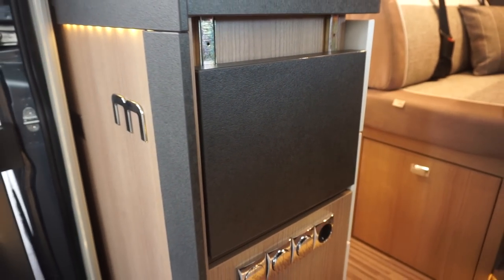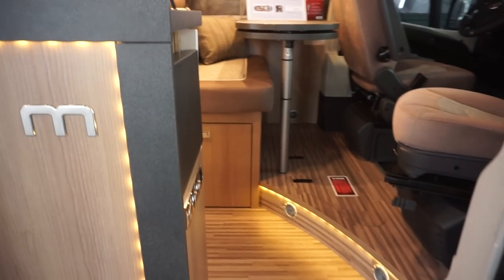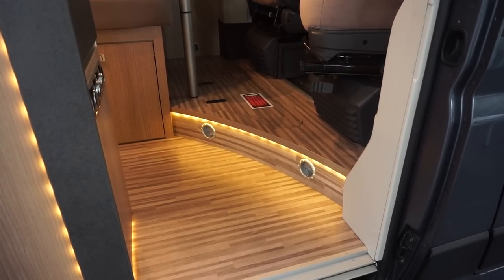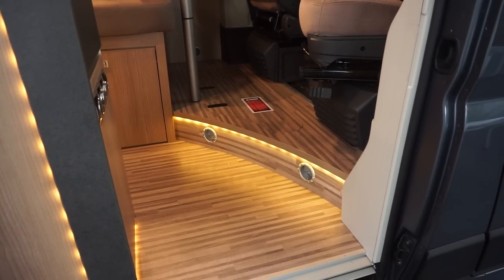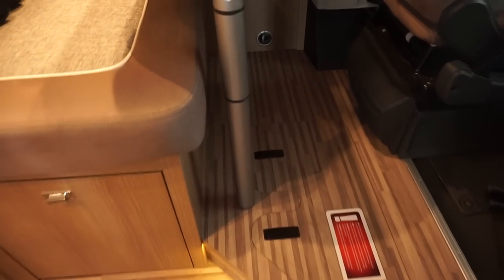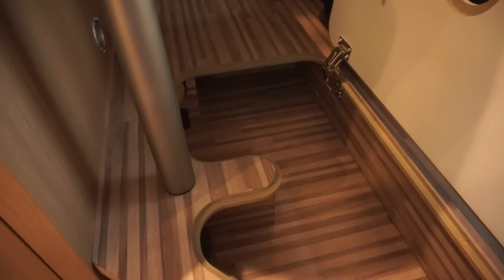This is a kitchen extender — gives you a little bit more workspace. Of course, you've got the table there should you need it. As you come in, you've also got this raised floor here, so you've got the heating ducts down there. And in here you've got a bit of storage space for your spare cans of beer.